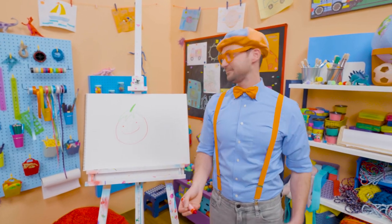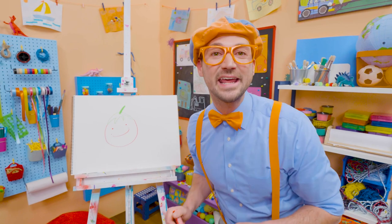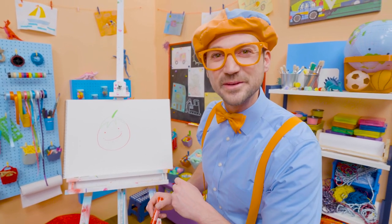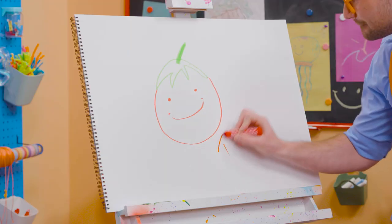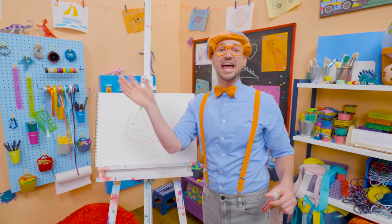If you want to draw more with me — more really fun things like this — all you have to do is search for my name. Will you spell my name with me? Ready? B-L-I-P-P-I. Blippi!